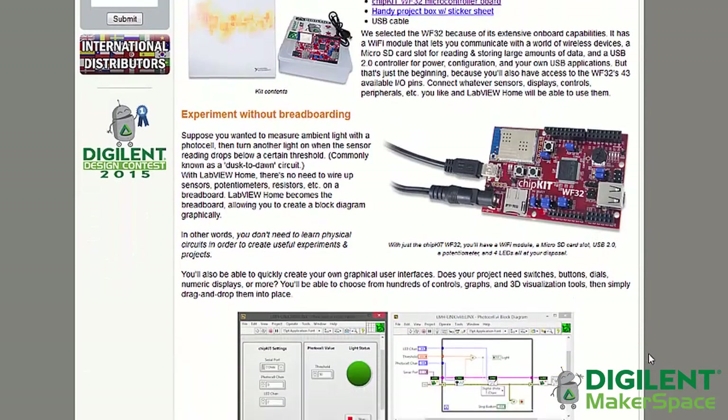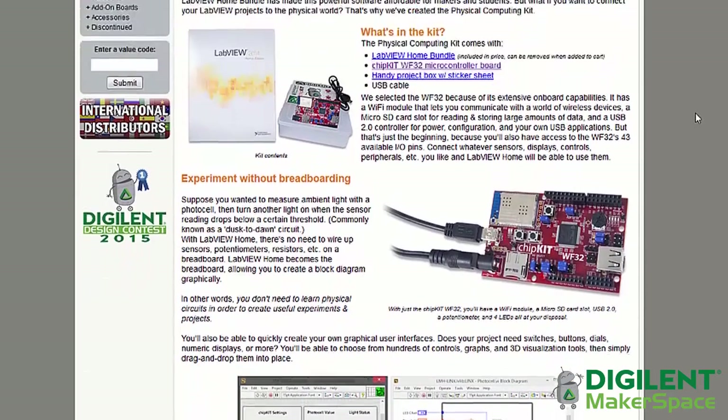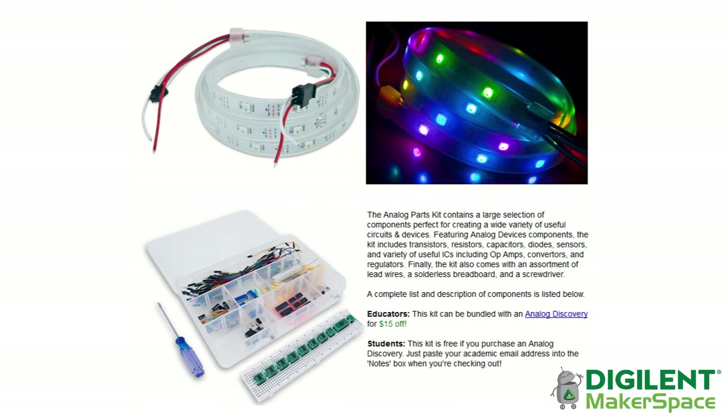The whole system costs about $100 to $120, assuming you have some of the materials to begin with. It utilizes the WF32 by Chipkit, LabVIEW, and a couple of other common electrical components.